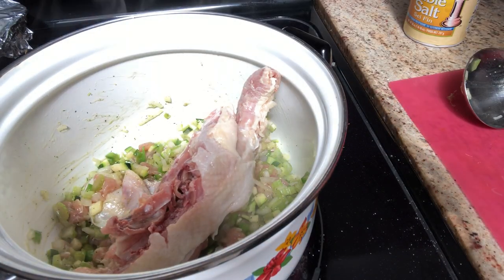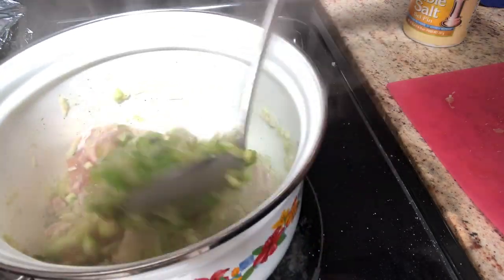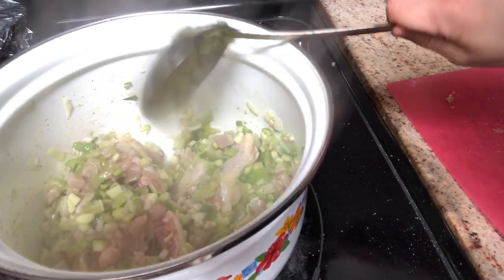Here I'm adding the backbone of the chicken. I like to add it because I feel like it really deepens the flavor of the broth, and it comes out really nice and delicious.